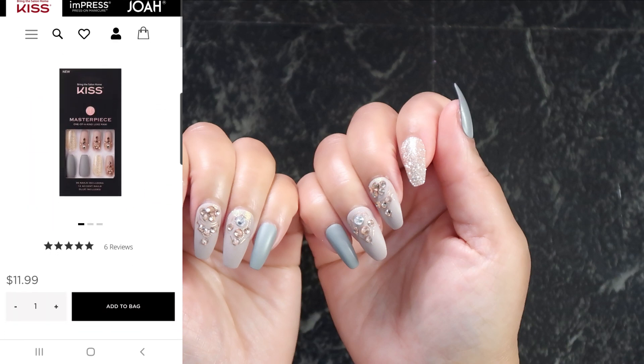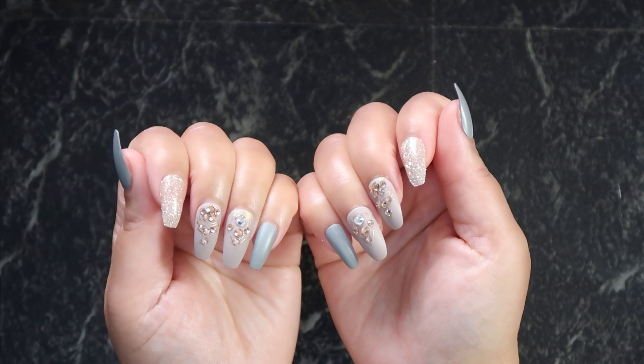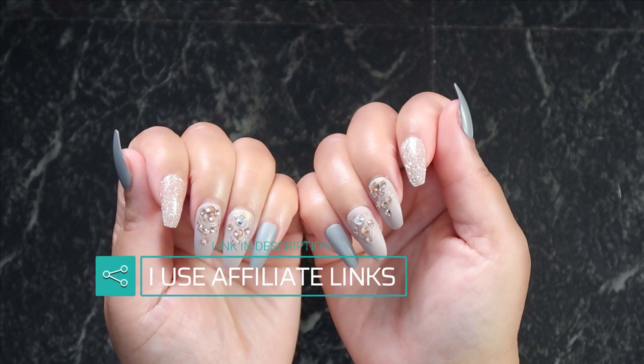So today we're getting ready to take these difficult nails off. I don't know what I did but whatever I used to put them on with honey, they are not going anywhere. I have ran into the wall with them and they are still here. So let's fix it today.